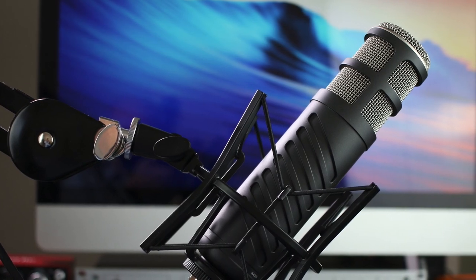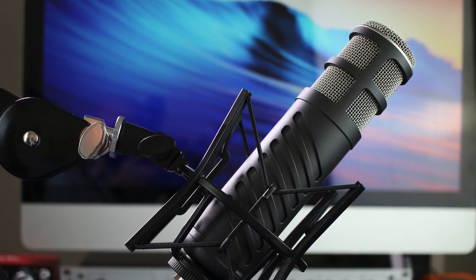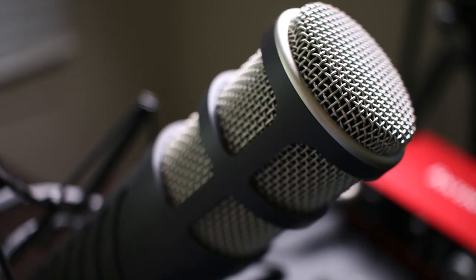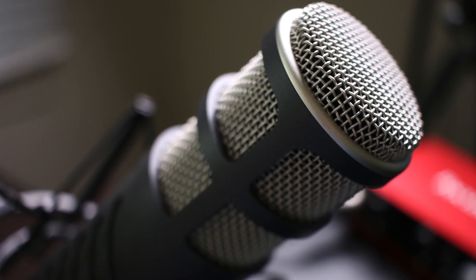When I record the screencast - the screen, the desktop, VS Code, whatever tutorial we're going through - I'm using this microphone. This is the Rode Procaster. It's a great microphone. I've just recently upgraded from the Audio-Technica ATR2100. But if you are thinking to upgrade your microphone, think about this Procaster or the Rode Podcaster.